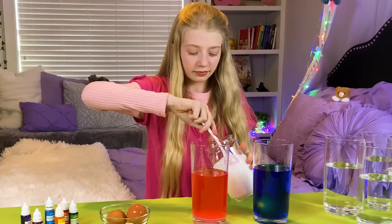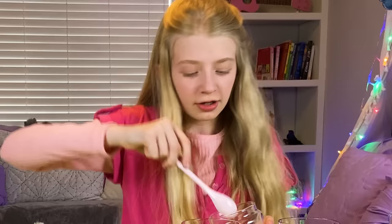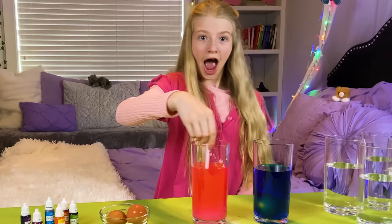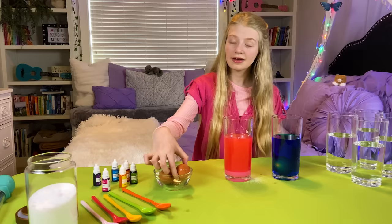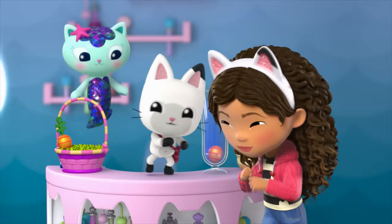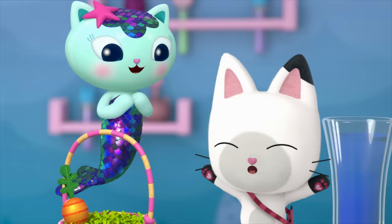So the pink one did float a little bit. But let's see what happens when you add even more salt. Let's put in the salt. Now I'm going to mix it up. So now I'm going to take my egg and drop it in. It's at the top — it floats!